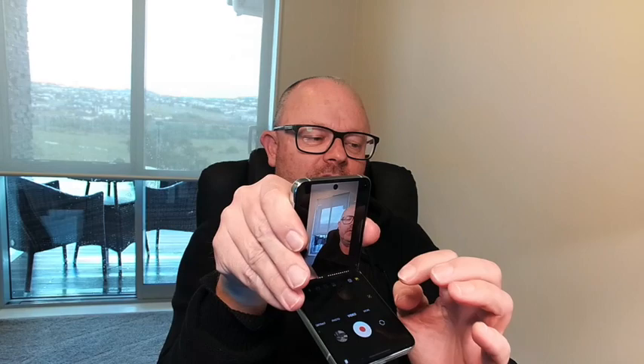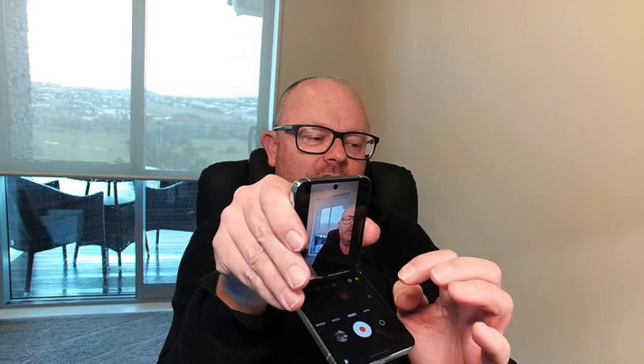When you're using it this way, if we put it into flex mode, the controls appear at the bottom of the screen and you can use the phone itself as its own tripod. So whether you're vlogging, live streaming, taking a selfie, or a group shot with a wider angle, you can just stick it on a flat surface and away you go.